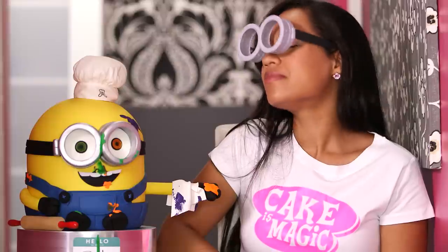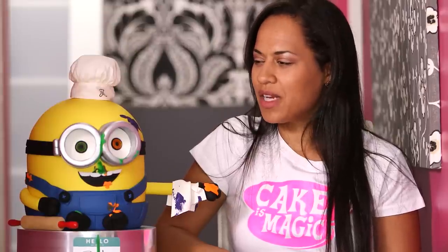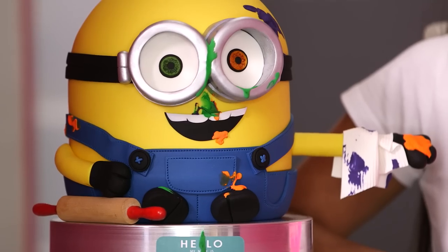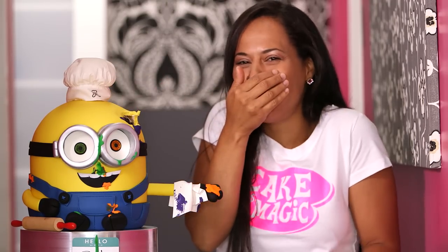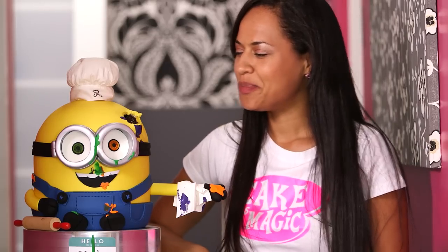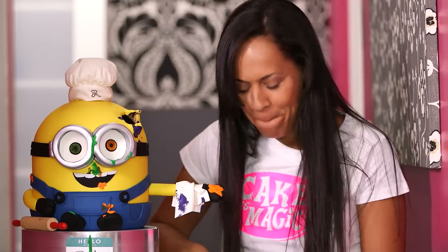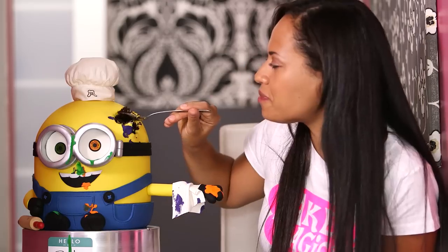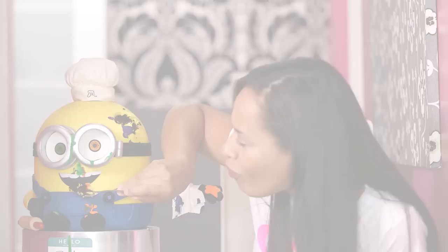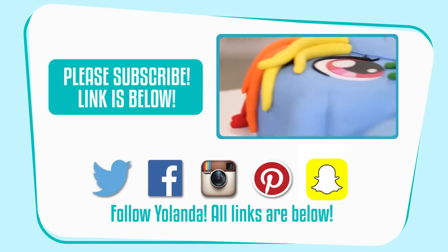Bob, you look good. But you know what happens next on How to Cake It — no cake is safe. You are tasty, Bob! Minions are good for something, and it's not making My Little Pony cakes. Minion cannibalism. Are you hungry, Bobby? Yeah, I can call you Bobby now. What are you going to do about it? You're cake.